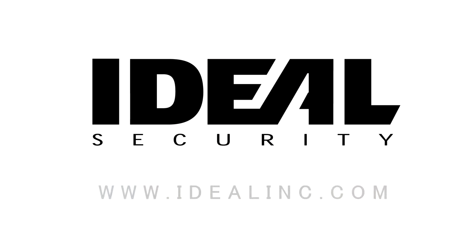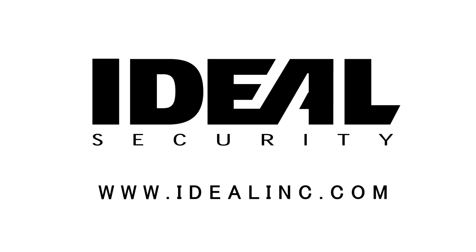If you have any questions about Ideal Security's door closers or any other Ideal Security products, visit our website at www.idealinc.com. You can find instruction manuals and product specifications. Check our FAQ or contact us for more help. Thanks for choosing Ideal Security, and we hope you enjoy your new storm door closer.